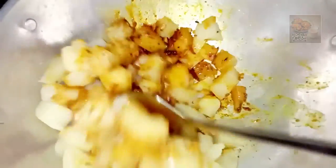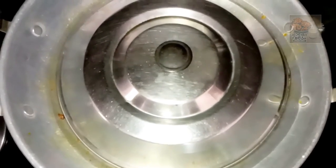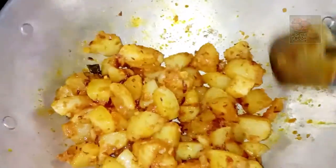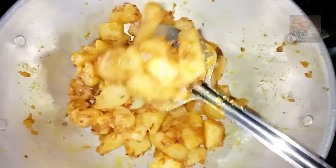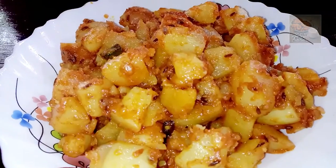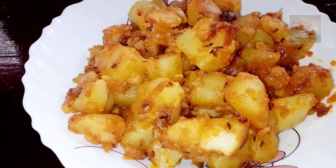Pour one to two mint, mix one mint, pour two mint, add two mint. Mix now. We will be using the Aloo Jeera. The Aloo Jeera will be ready to mix and serve.